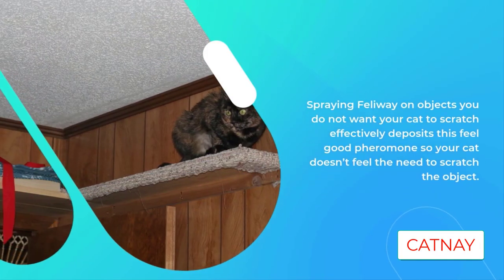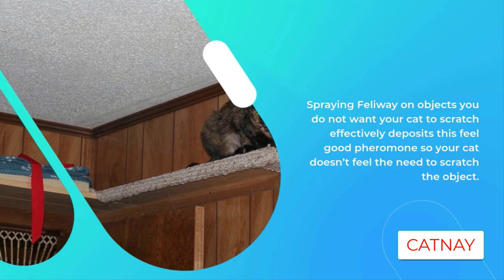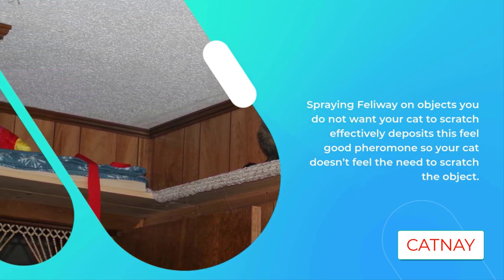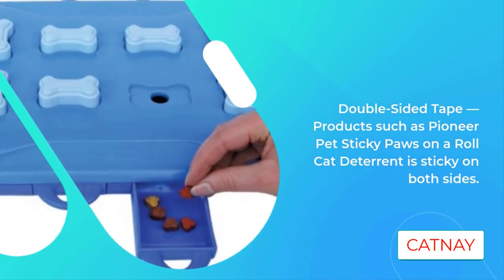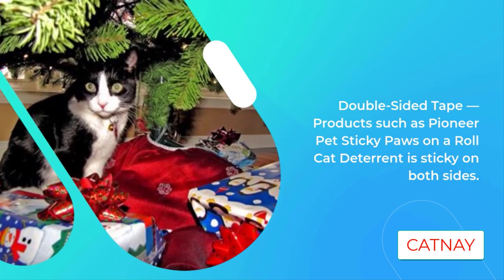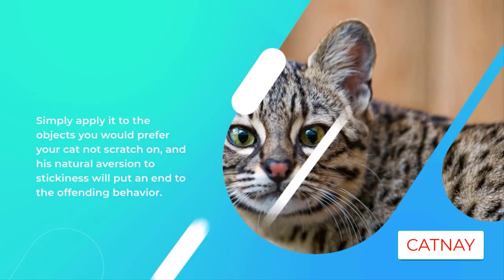Cat scratching posts: cats will always scratch — it is in their nature. The key is to provide your cat with a post that he or she prefers over your furniture. Height matters: the post needs to be tall enough for your cat to stretch and extend in order to get a full and satisfying scratch.